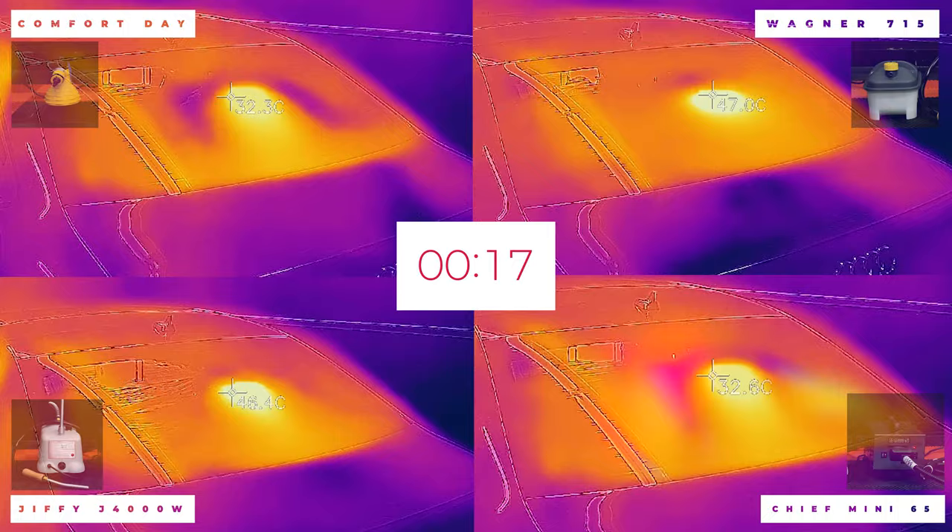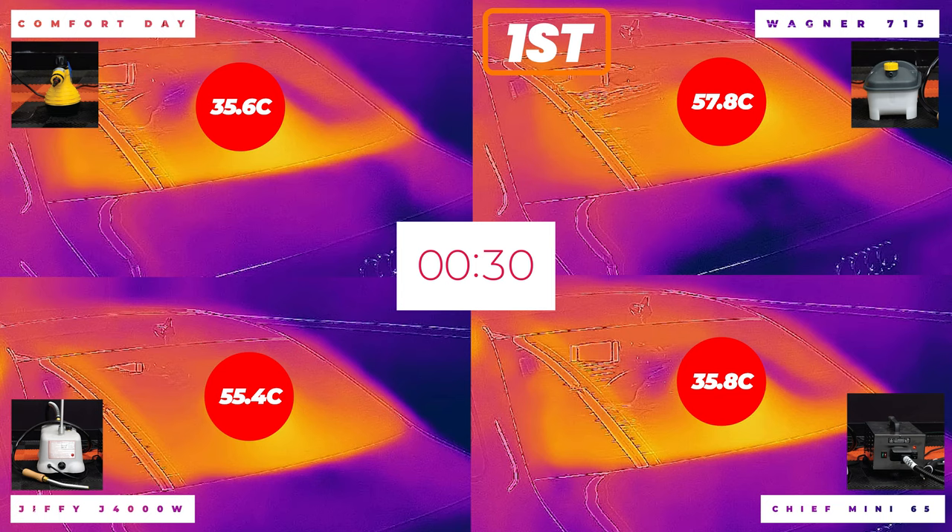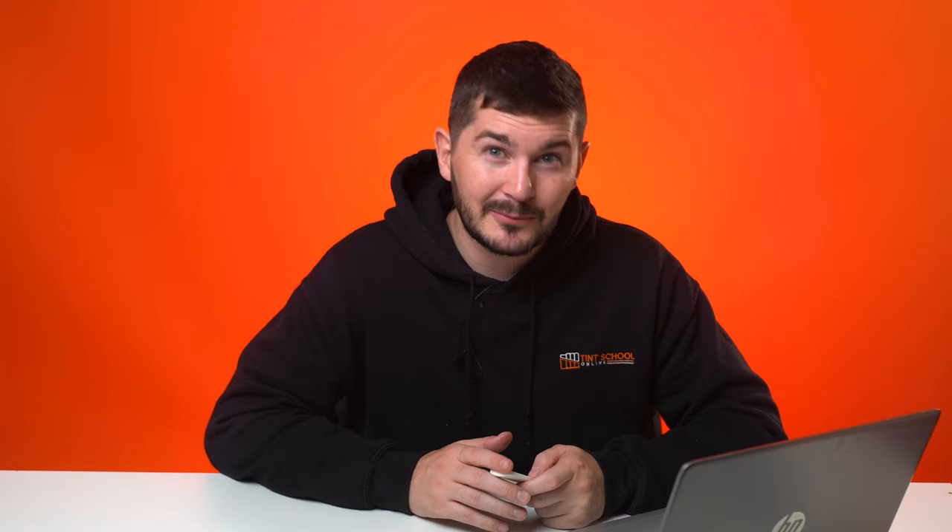After another 15 seconds — 30 seconds total — first was the Wagner, which overtook the Jiffy, coming in at 57.8 degrees. Next was the J4000 at 55.4 degrees. The Chief was third at 35.8 degrees and the Steam Pod was at 35.6 degrees. The last two didn't move much. A 20-degree difference is massive when removing window film — it could mean the difference between a back window full of glue and one coming off clean.